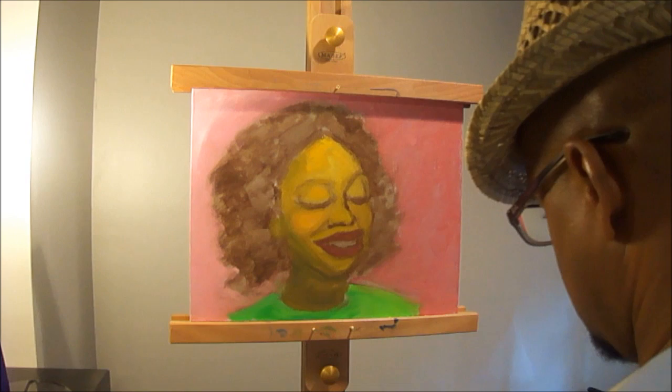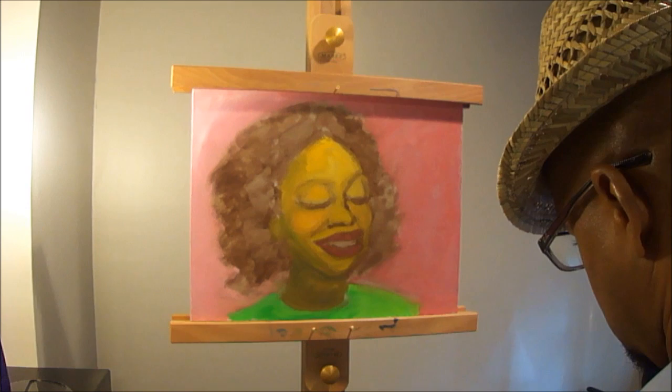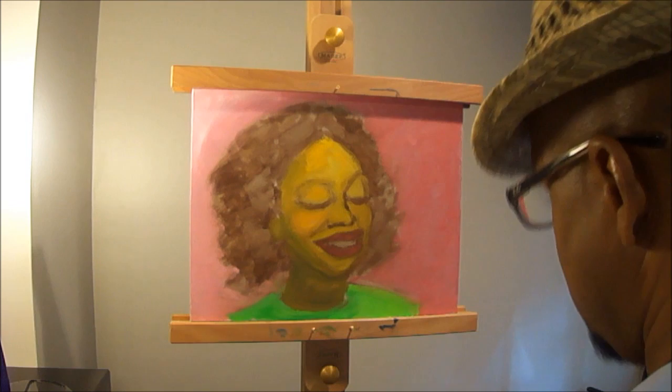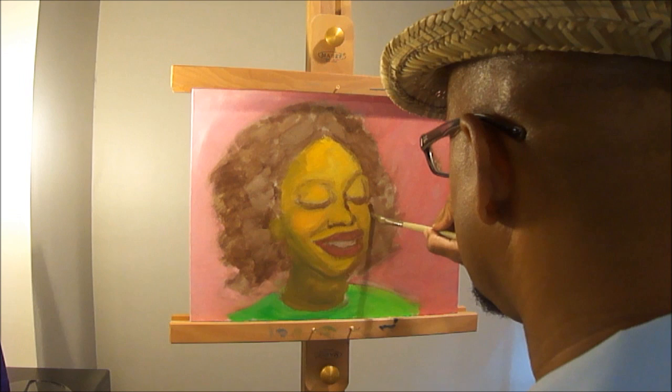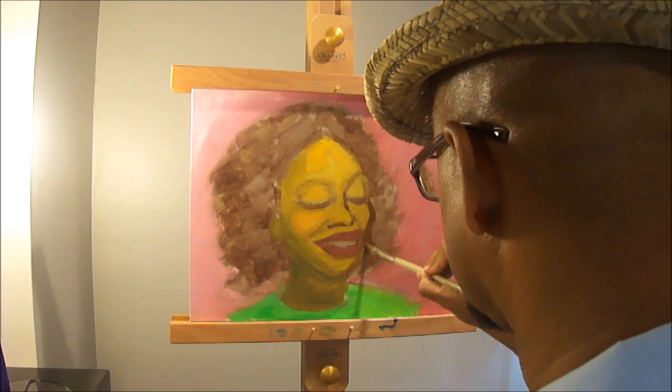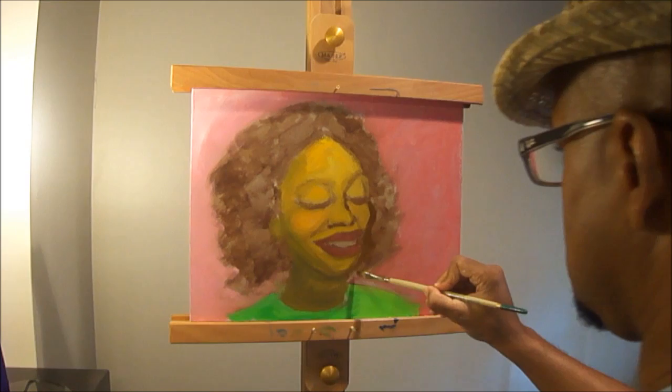I'm going to try to make a few drawing corrections — that's okay to do if it's not right, go ahead and make the correction. I added some burnt umber down on my palette. I need to bring her cheek in, and I may have to adjust her eye as well — that's the farthest eye.